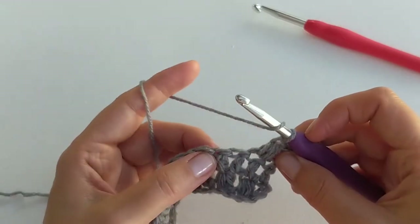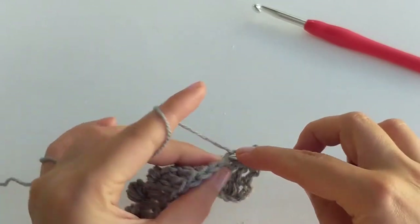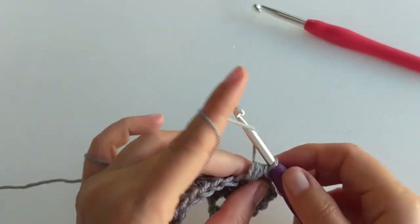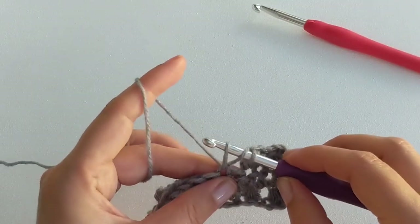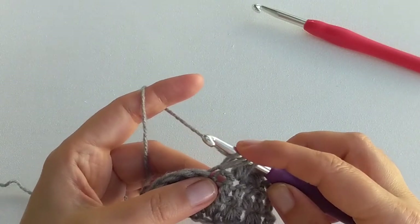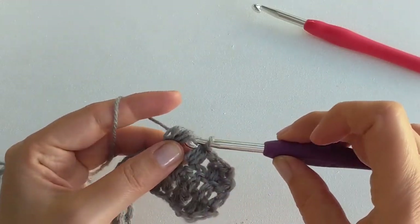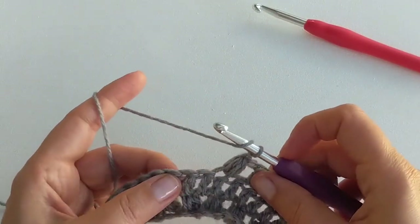Then skip one stitch and work a puff stitch into the next one. A little tip: if you find it hard to pull through seven loops, try to make your puff stitches a little bit taller — that will help the hook pass through all the loops. If you pull up a loop a little bit taller, it will be easier to glide through. It's really easy to pull through all seven loops that way. Try that whenever you get frustrated with your puff stitches.